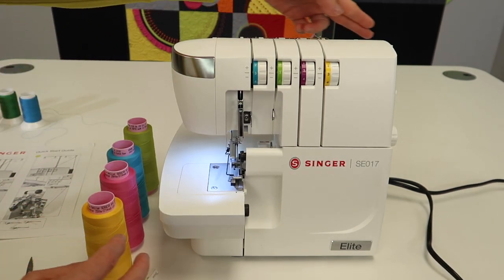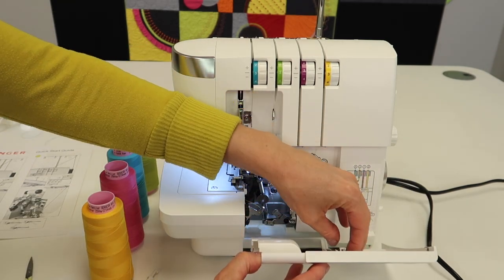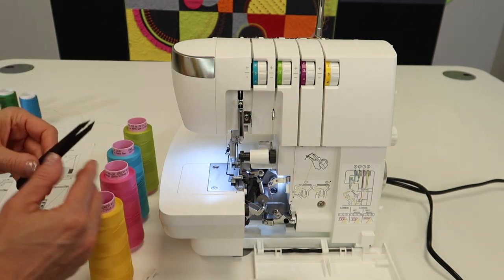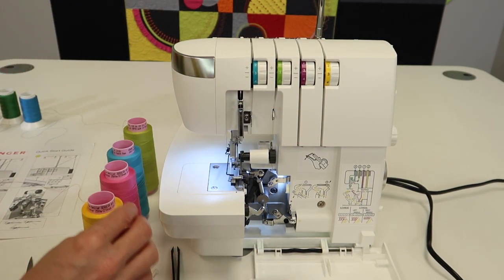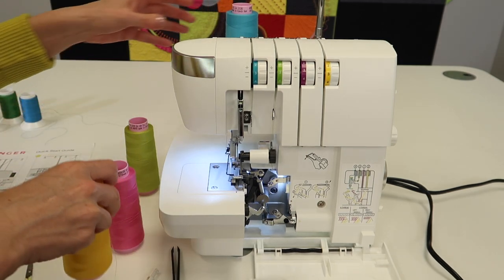Truly, after you snip these threads, go ahead and open the door. I'm going to pull out the tweezers right here because we're going to use those right away. They are the extensions of my fingers. If there's any other threads in here, lift up the presser foot and just clear the whole serger out. We're going to place the colors in position.